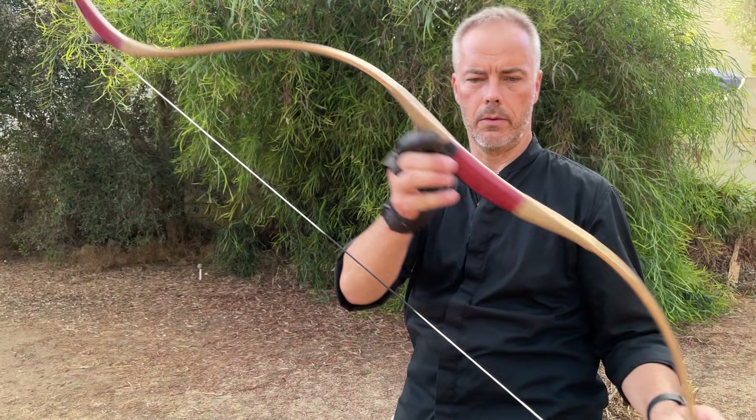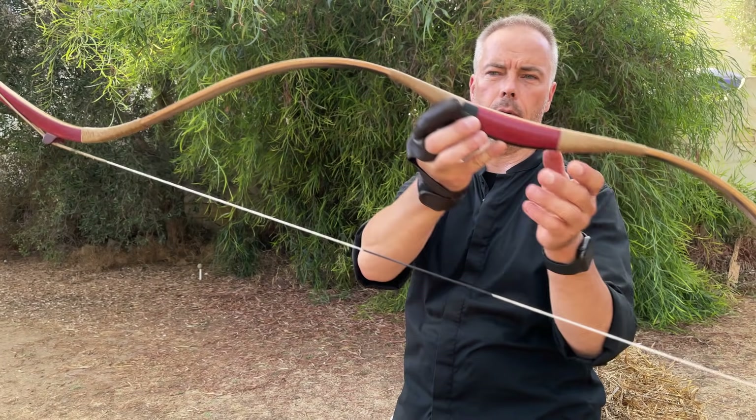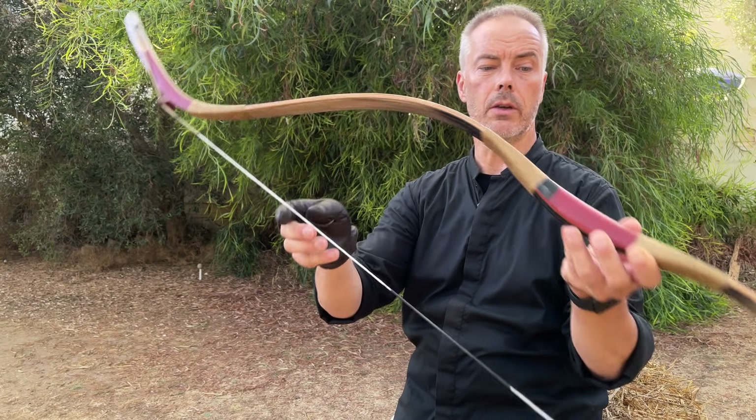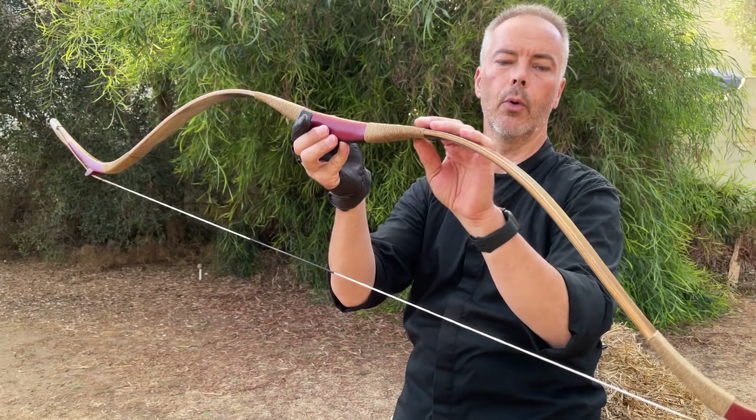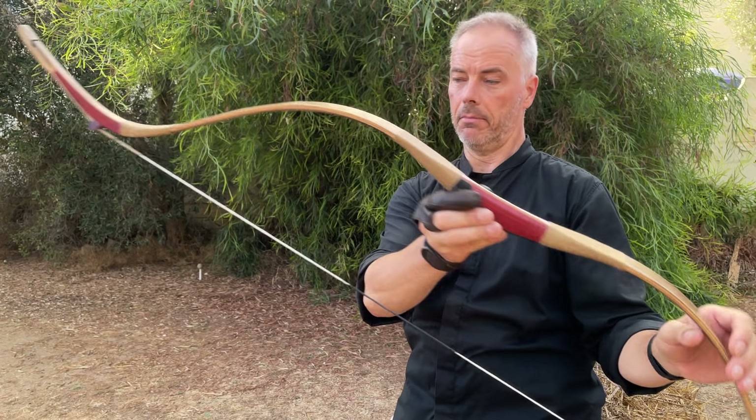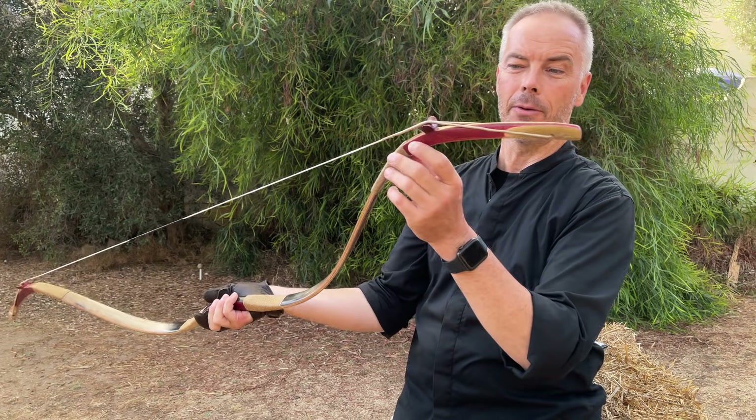The Chinese bow. Or the Manchu bow. Qing Dynasty bow. Biocomposite by Grosje. A really, really nice bow. Good looking. It looks really like a historical piece of equipment.